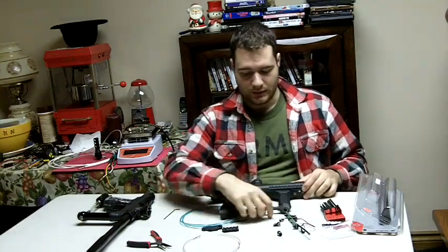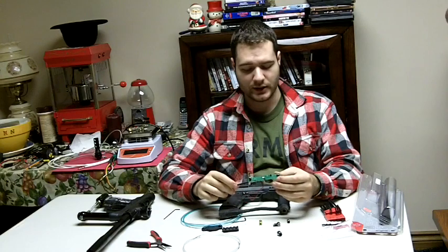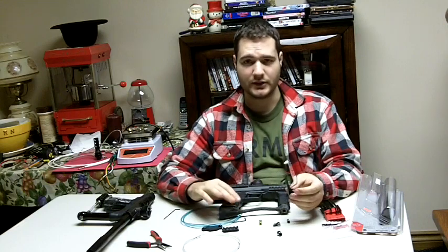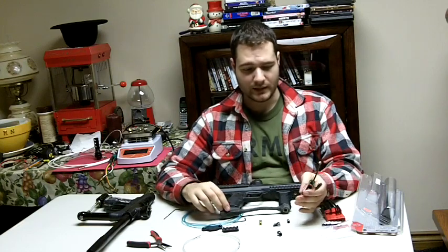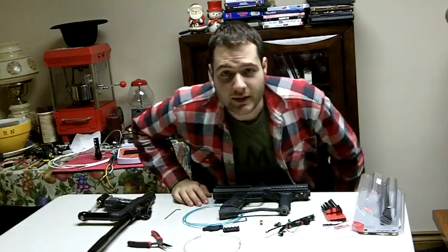I hope you've gained some understanding of how to install Blackheart boards and the different settings you can use. Read the manual from start to finish to see exactly what the features are, because the Blackheart board has some really awesome features that will allow you to customize your marker the way you want it. Thank you for tuning in.